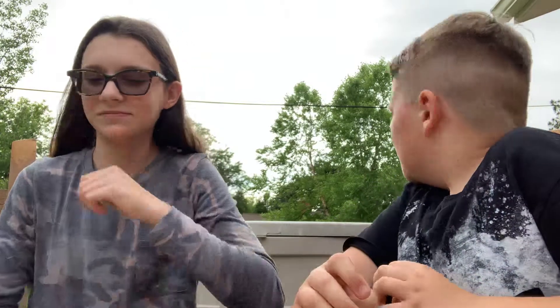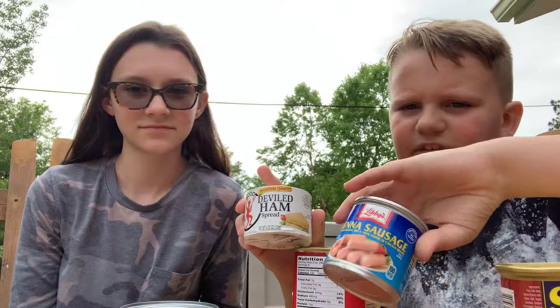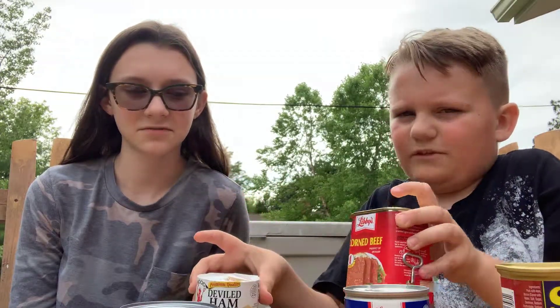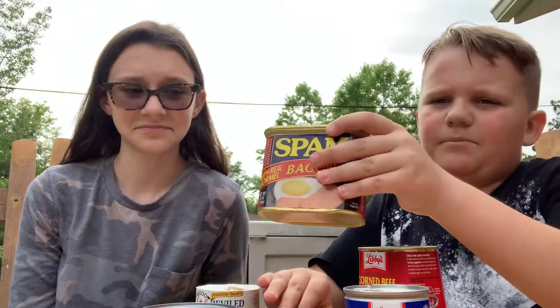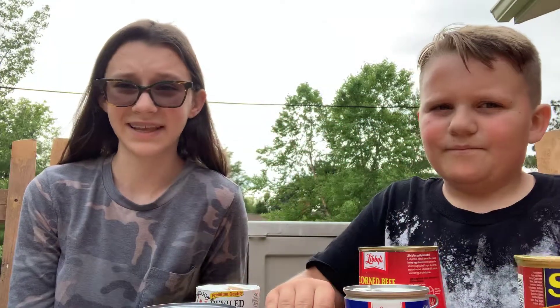Hey guys, it's Joey here and we're doing the canned meat challenge where we try some canned meats. Here they are: deviled ham, Vienna sausages, canned corned beef, canned chicken breast, and bacon Spam.